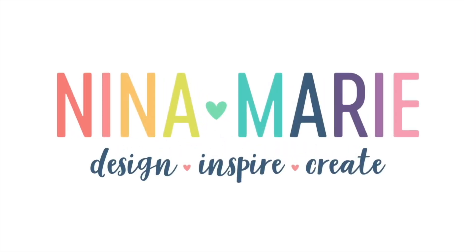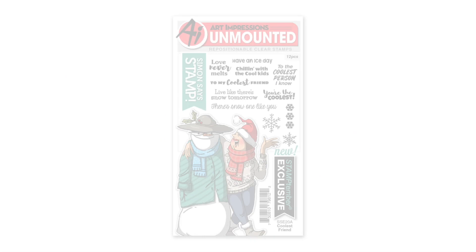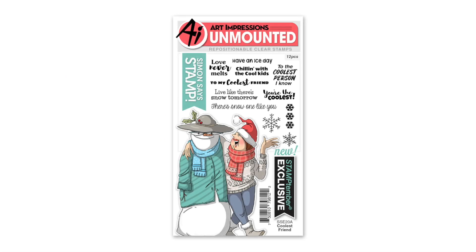Hello everybody, it's Nina. Thanks so much for joining me today for a new tutorial. Many of you watch my videos often, so I know you see Art Impressions very frequently throughout my channel. I enjoy their fun, eclectic designs and all of their products just really make me smile. It's a fun company.